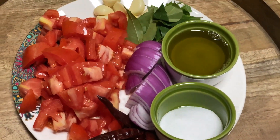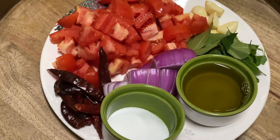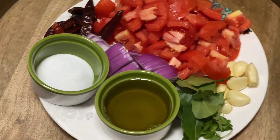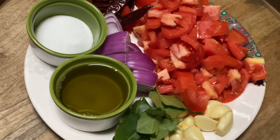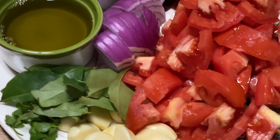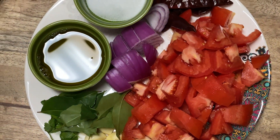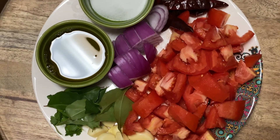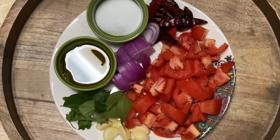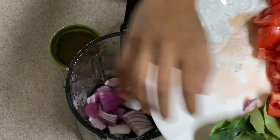I have cut four tomatoes, one onion, 10 to 12 red chilies depending on your spice level, one whole pod of garlic — about seven or eight cloves — eight to nine curry leaves, a bunch of coriander leaves, one teaspoon of salt, and a quarter cup of oil. I put everything in the blender.